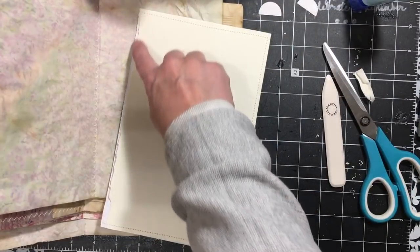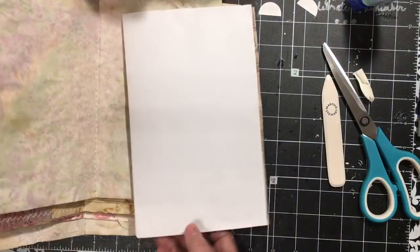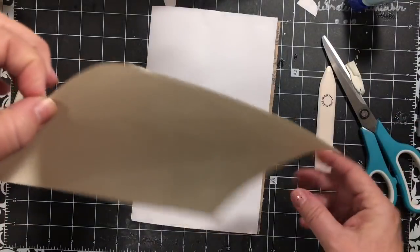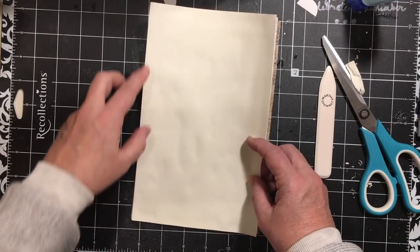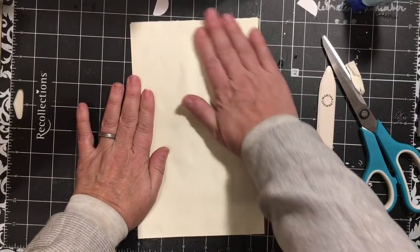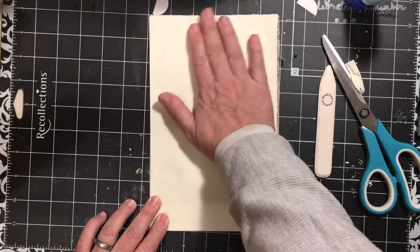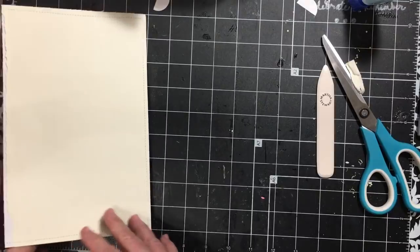I'm going to come back and rip this edge probably. Now I'm on this side — I'm going to move this out of the way because I don't want to get any glue on any of that. I've taken the other page, cut it to fit, and I am just going to glue it down.